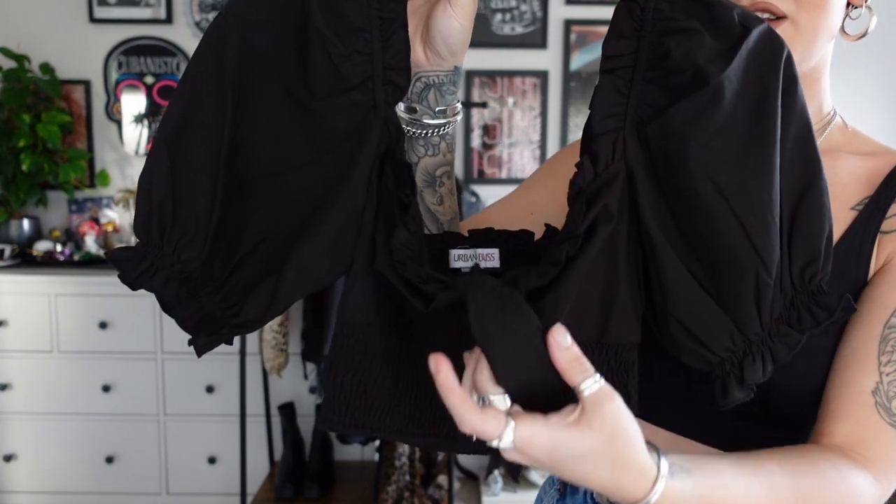Number two is this beautiful Urban Bliss Milkmaid top. You've got the beautiful puff sleeves, the ruffle detail that goes all around the collar and neckline, and here you can adjust it around the bust. For those who are bustier it means you can allow for more room or tighten it where needed. It's really flattering, so comfortable, and honestly been a must-have in my wardrobe. This came from ASOS — I'd never heard of Urban Bliss before but I just could not resist this beautiful top.